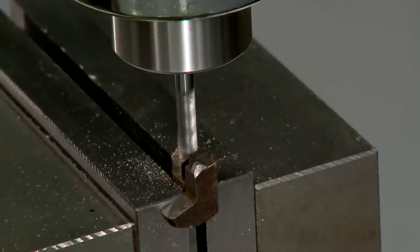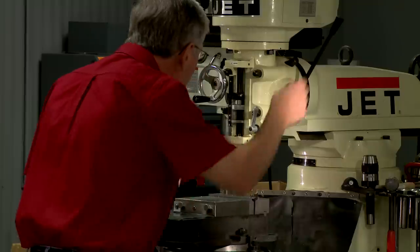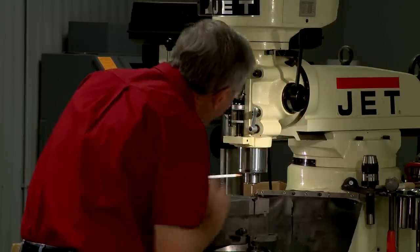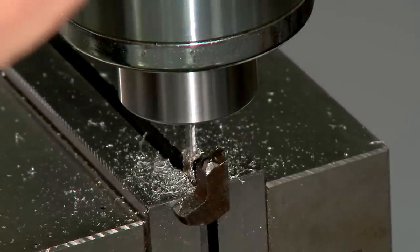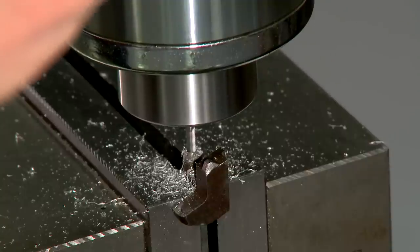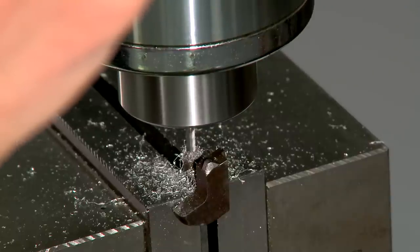Only enough material is removed to give a perfectly flat surface. Now, using the milling table and a one-eighth inch plug gauge, I can perfectly center the firing pin under the quill. Once centered, a one-eighth inch center-cutting carbide end mill is tightened in the collet and fed down slowly into the firing pin about a quarter of an inch.